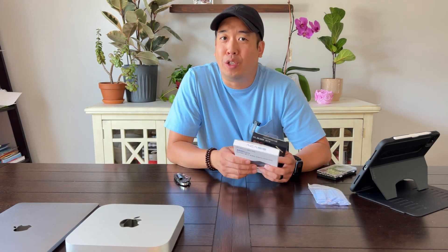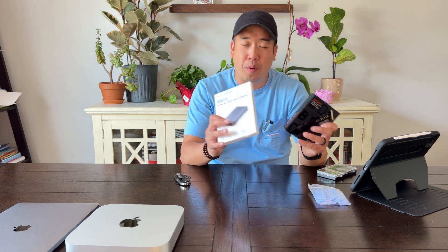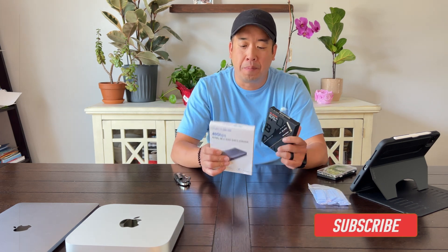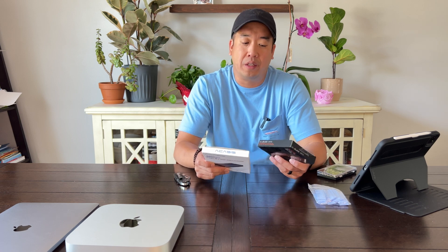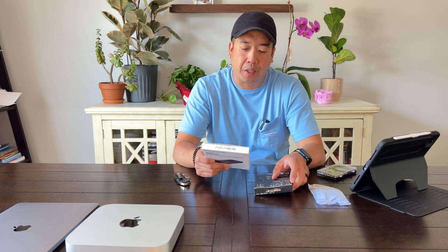Before I put anything together, I want to let you know that this video is not sponsored by anybody. I purchased all these things with my own money. I just want to share it with you so you get the opportunity to save some money and or find a solution for expanding your storage.